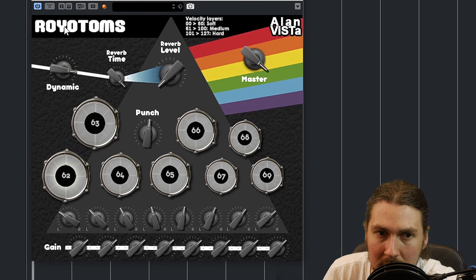You can look at this dynamic control. I'm just going to keep on this particular rototom here. So that's way more dynamic there. And there it's pretty much the hard velocity layers regardless of how soft I press it. So I think the normal position would be about here. If you want it to be a lot more dynamic, obviously turn it down.